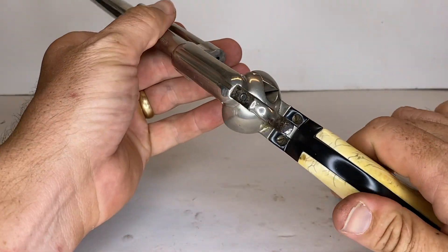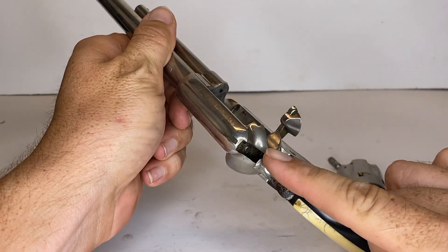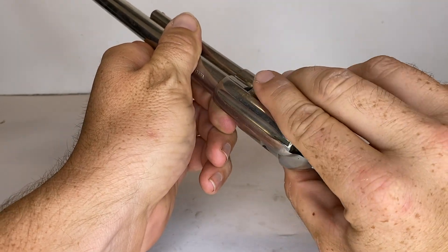In order to reassemble this revolver, go ahead and open the loading gate. Ensure that the hammer is on half-cock and go ahead and put the cylinder back into the frame.